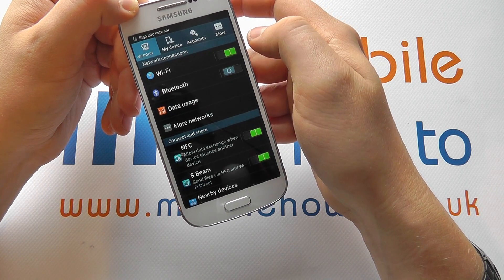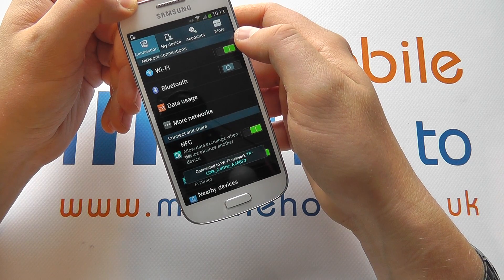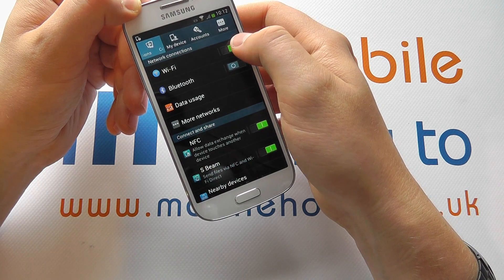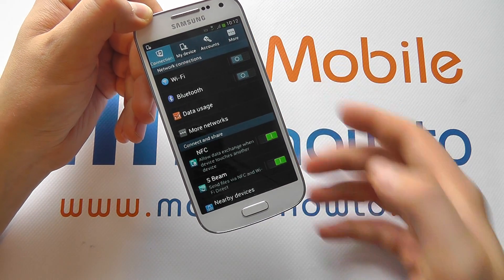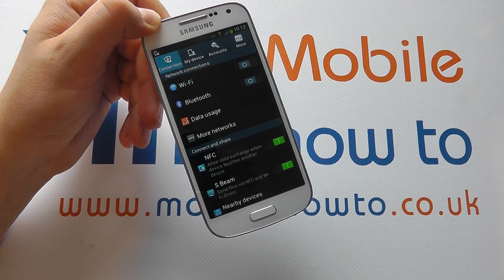If we just slide this across to the right, that will then switch Wi-Fi on and again it will automatically connect to any networks we've connected to previously. Just slide it across to the left and that's Wi-Fi switched off. And that's how to control Wi-Fi on and off on the Samsung Galaxy S4 Mini. Thank you.